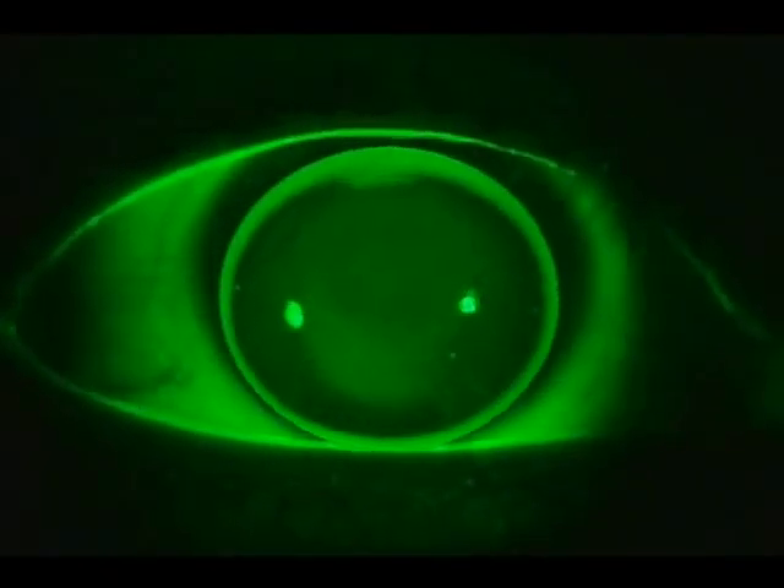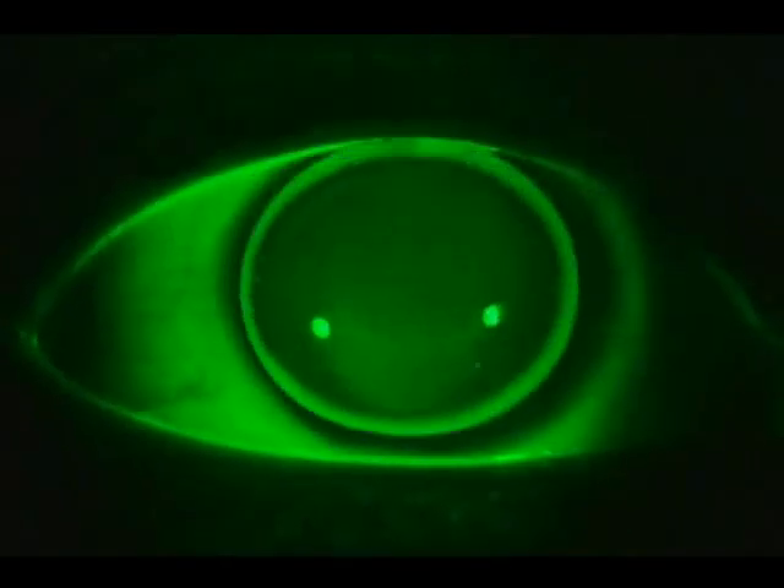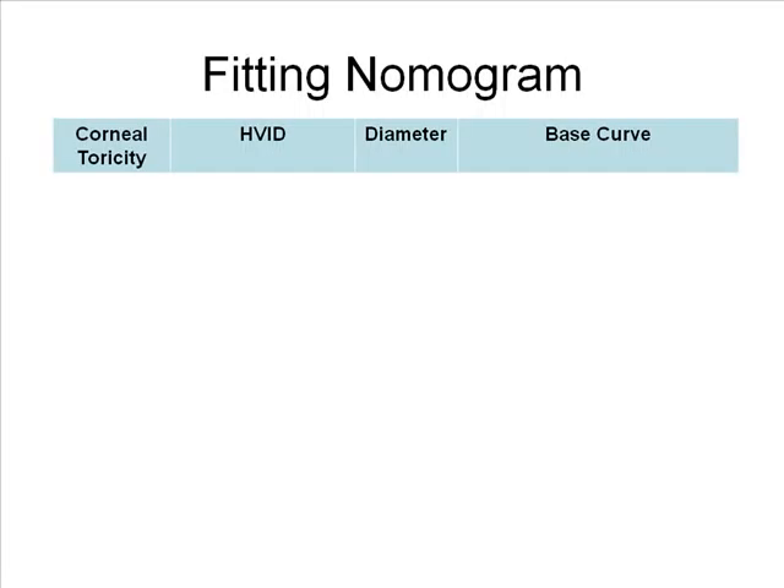When that happens, the distance and near optical portions can quickly move back into their proper position. The first lens chosen is based on the amount of the patient's corneal astigmatism and the horizontal visible iris diameter. If corneal toricity is equal to or less than 1.5 diopters, choose a diameter based on the horizontal visible iris diameter.